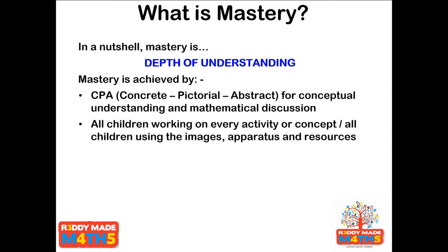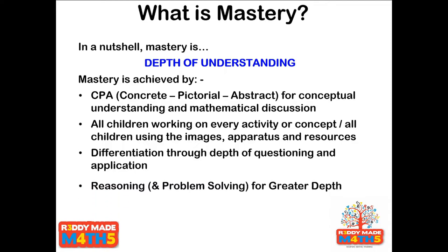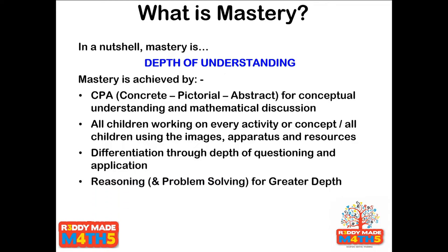Mastery is achieved in many ways, but the three or four most important are: first, concrete pictorial before abstract — starting with concrete materials, manipulating them, and really visualising things before writing anything down in abstract form. Second, everyone does everything — it's not lower, middle, higher differentiation; all children work on every activity, use the same images and resources. Differentiation comes through how well the teacher questions them and how deep the children go into the mathematics. That takes us into reasoning and problem solving — pretty much what foundation stage does all the time.